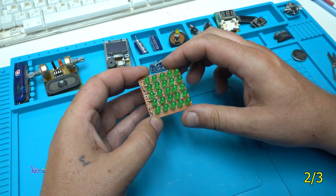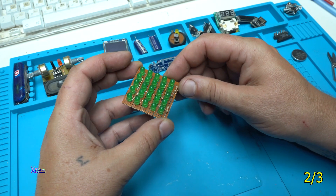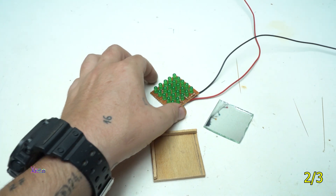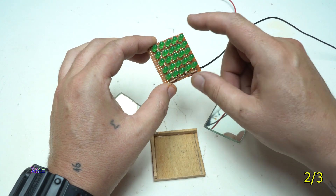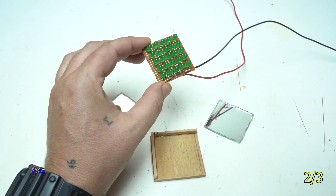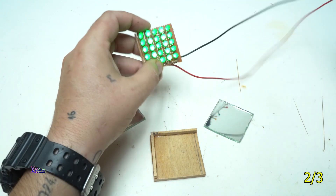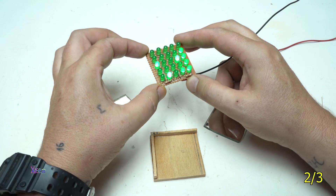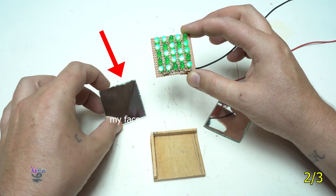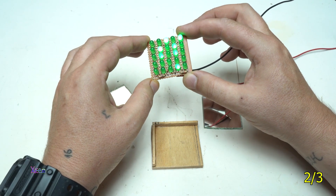In today's project I'm going to use this LED matrix gadget to make something new. The LED matrix is five by five, totally twenty-five LEDs, but each LED is a self-blinking LED and you get a blinking pattern. In today's video I'm going to try something new: using two mirrors to create a new LED effect.